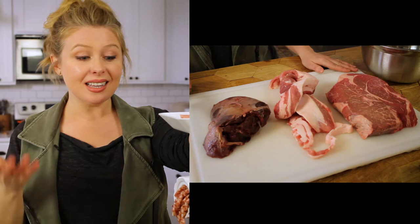Make the juiciest burgers and tastiest meatballs all year long by learning how to grind your own meat at home. In this video I'm going to discuss the types of meats to use and the supplies you'll need, and then we're going to dive into grinding some meat.